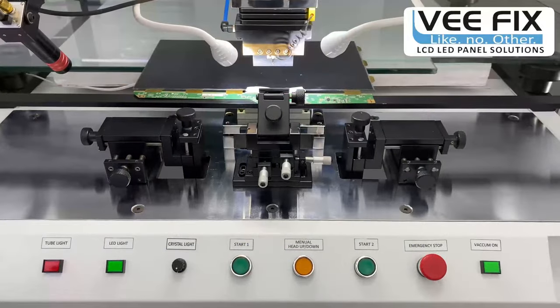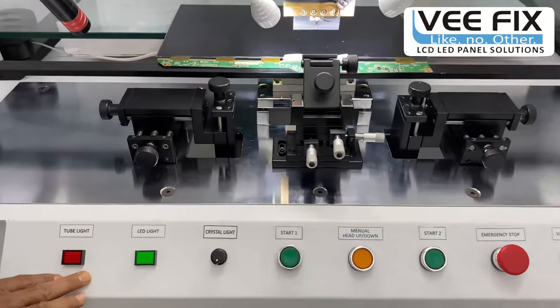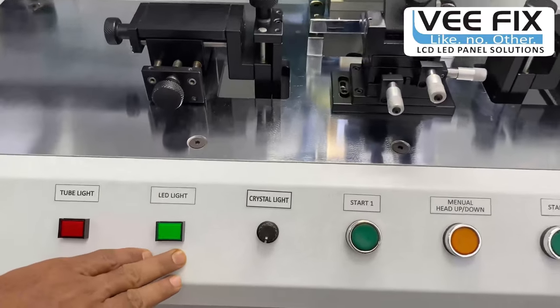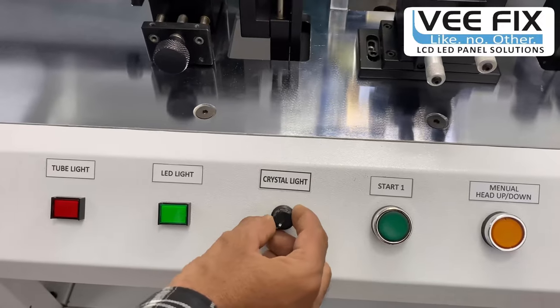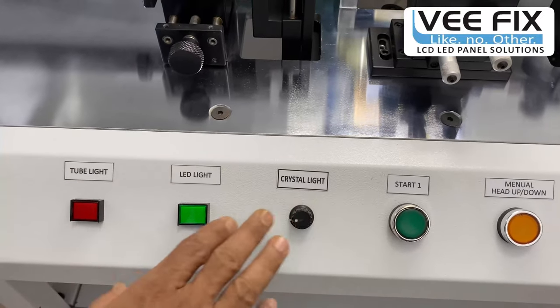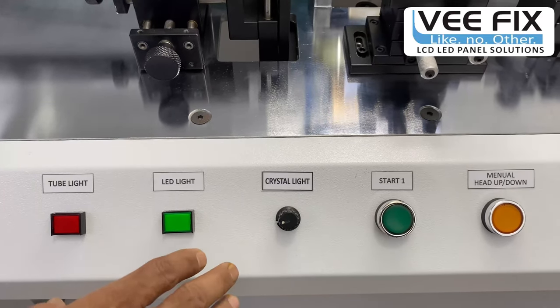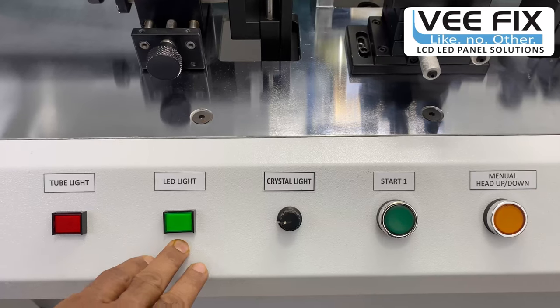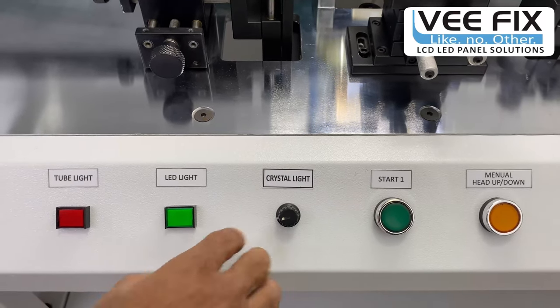This control panel has control of three types of light: a tube light, two LED spot lights, and a special light given inside the crystal. With adjustment of these three different types of lights, you can have a crystal clear vision of COF tracks and glass tracks very precisely, and can align the tracks very easily.